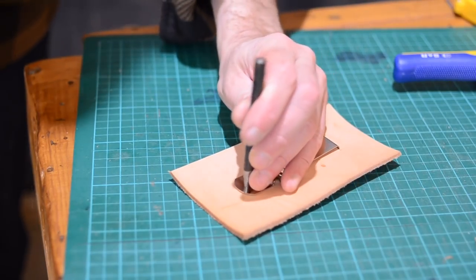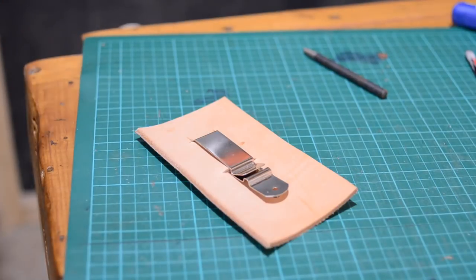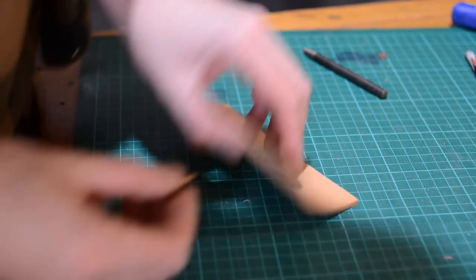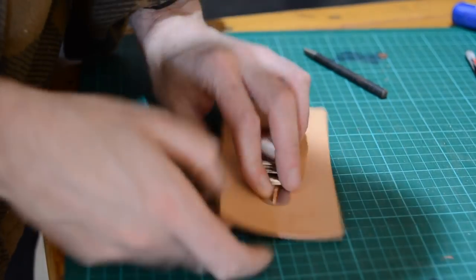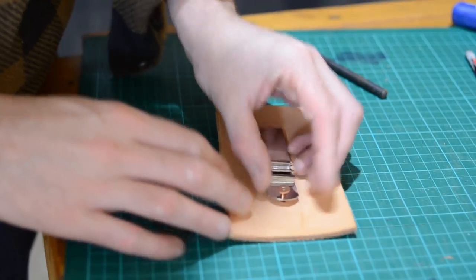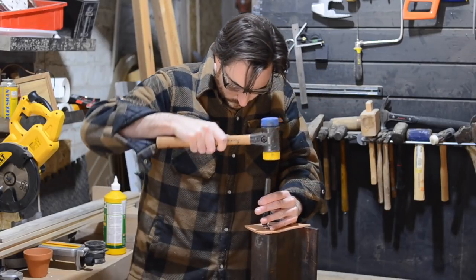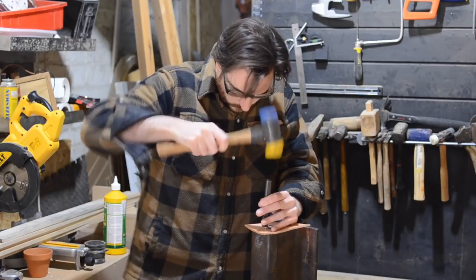It's on there pretty securely but it comes with this little hole in the bottom for actually attaching it permanently, so I punch a hole and then I can use one of my copper rivets. The rivet goes through from what will be the inside of the pouch and then a copper washer goes on. The washer can then be set down, snipped off and domed, and then that clip's going nowhere.